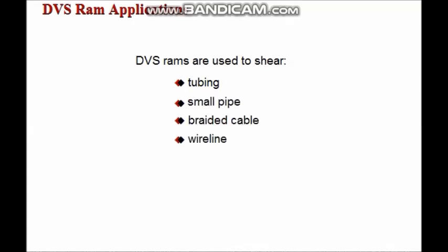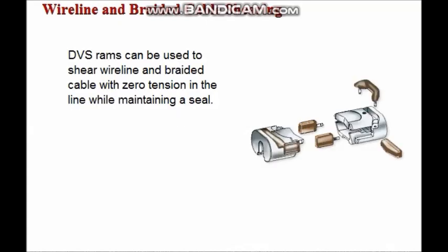DVS rams are used to shear tubing, small pipe, braided cable, and wire line. Double V shear rams can shear wire line and braided cable with zero tension in the line while maintaining a seal.